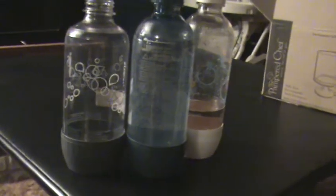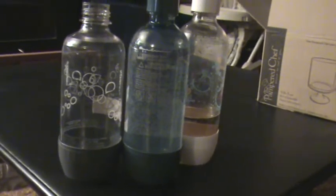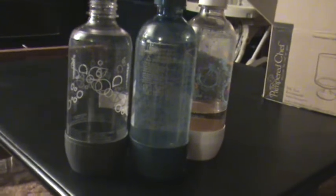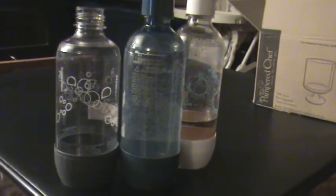So this one is going in my recycle bin. This one is going in my fridge to be used again, but I'm not trusting that one with pressurized gases — not happening. So there you go: what happens when you put a non-dishwasher safe SodaStream bottle in the dishwasher. Hope that helps.